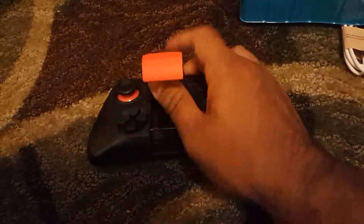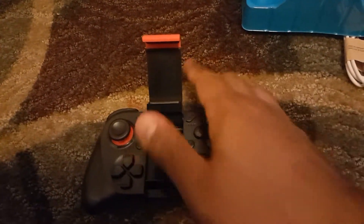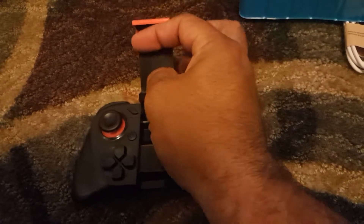It's pretty dope. Alright, so here is where the phone will go. Oh, it looks like you can fit a pretty decent-sized smartphone right in here.